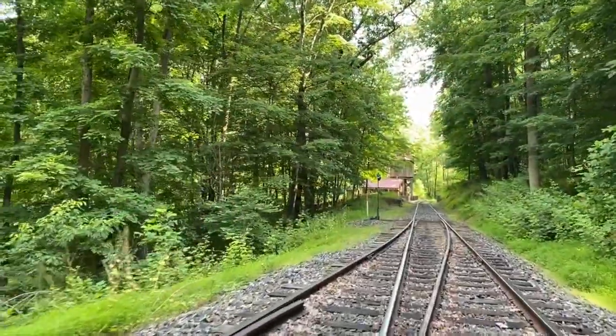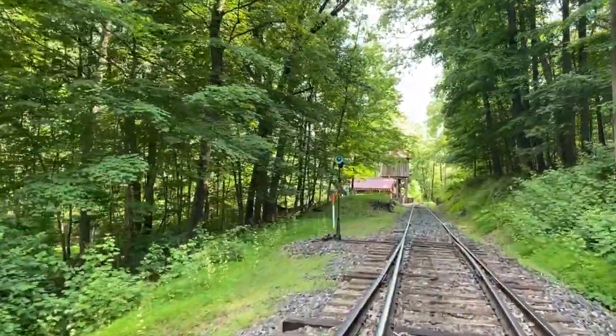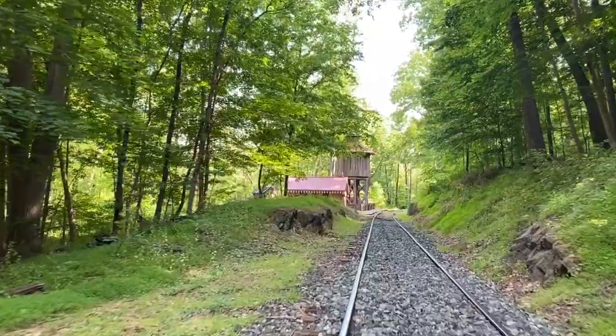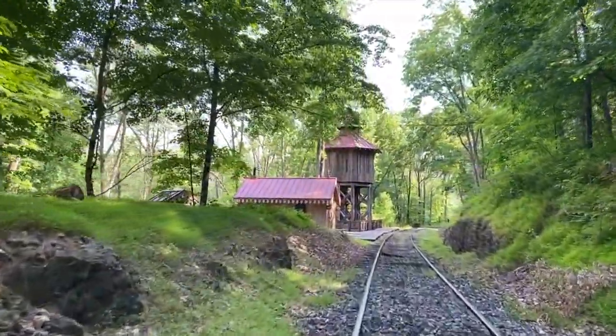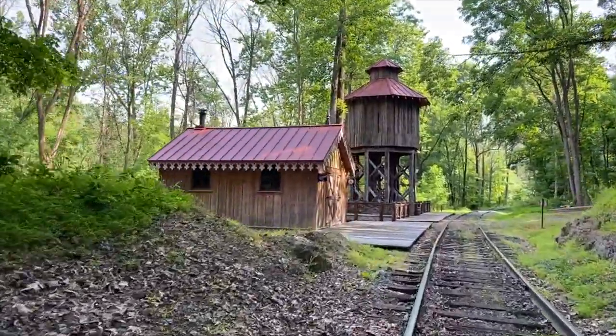There is so much shade along a lot of this route that even on the hottest summer day — like today, I think it's 86 — it's really comfortable. Here we are approaching the Colebrookdale Village and Picnic Grove. This is planned to be a little exhibit for younger children with examples of sustainability. There'll be a water wheel where you can pan for gold, a wind turbine, and some solar panels, so it will be completely off the grid. There's also a water tower here, which is where we'll eventually be able to refill our steam engines.